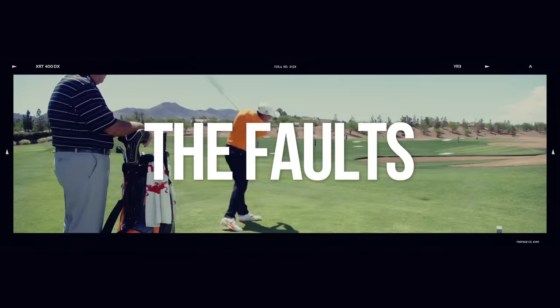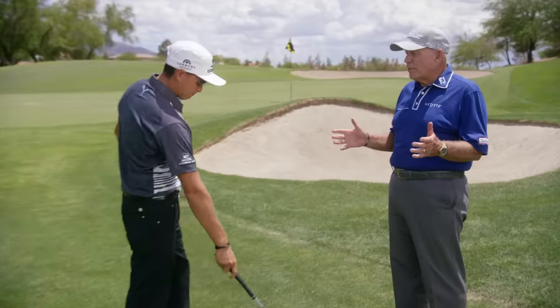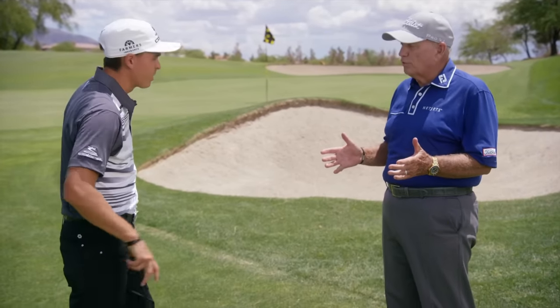Beautiful shot, Rick. You guys are so good at this shot, and the average player, this is a gigantic gap in their game, these shots right here. They're so afraid of it. They chunk them, they blade them.